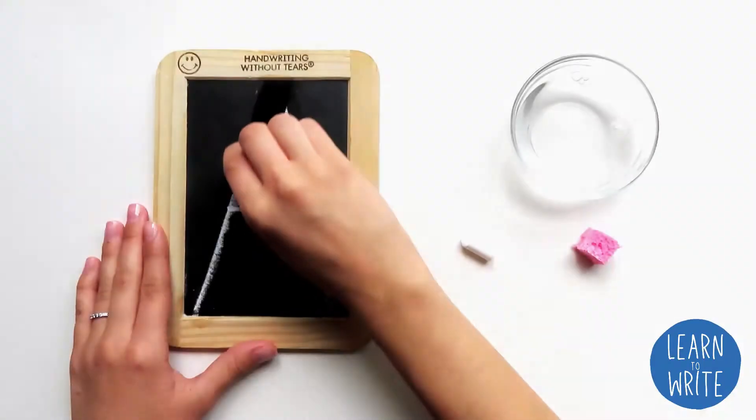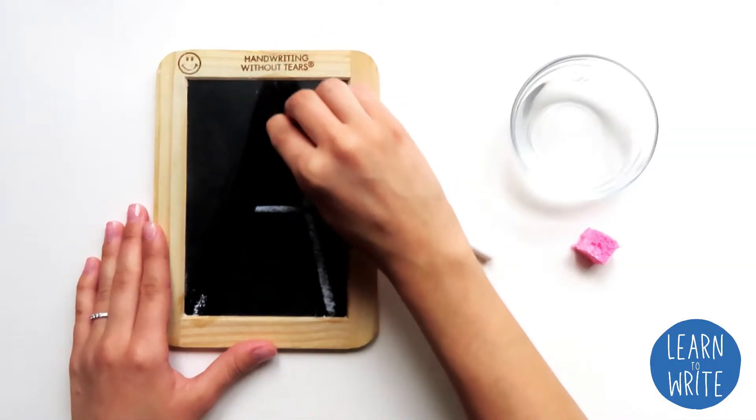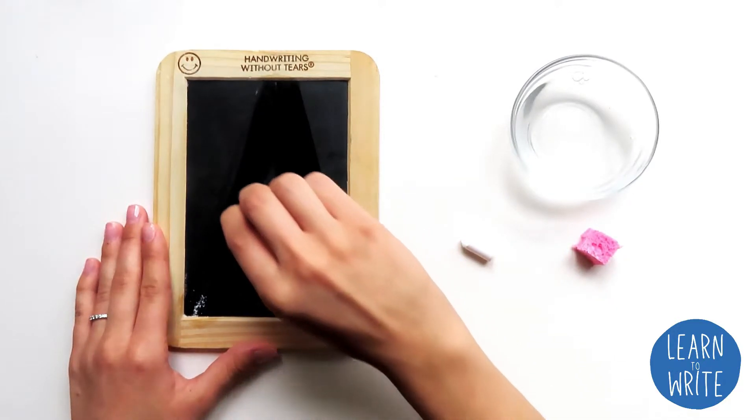Hi, my name is Tori. Today we're going to be doing Wet-Dry-Try from Handwriting Without Tears. Let's take a minute to see what we're going to need.